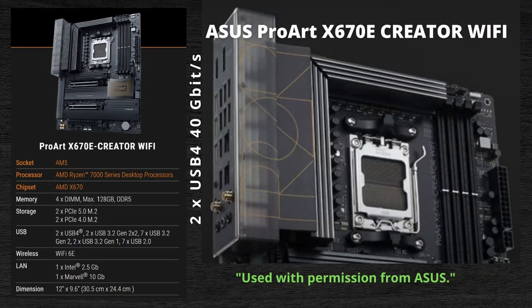Next we have the ASUS ProArt X670E Creator Wi-Fi. This is a very nice board if you want a lot of connectivity, a lot of USB ports and fast connections. The fastest USB on this board goes to USB 4 at 40 gigabits per second, and it has two of those.